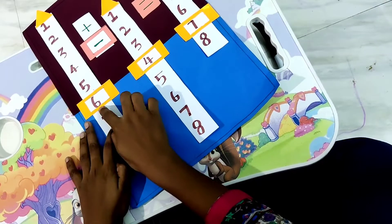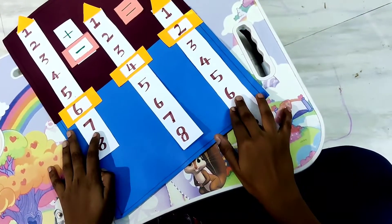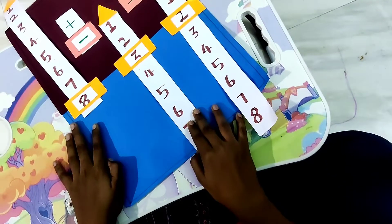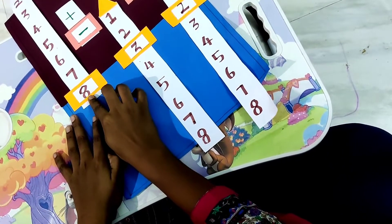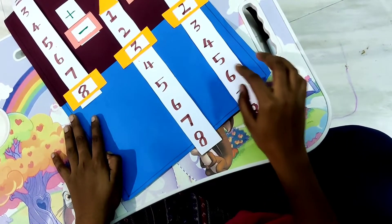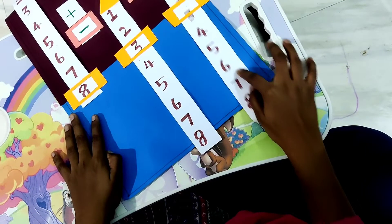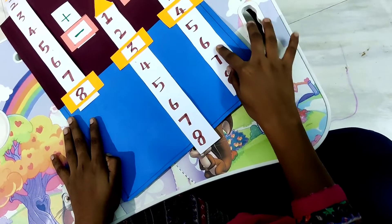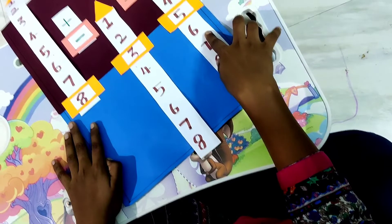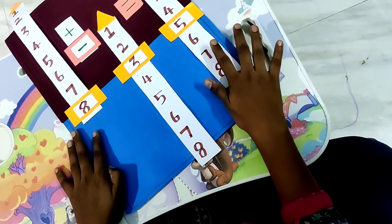Now, six minus four is equal to two. Next, eight minus three is equal to five. You have to choose the numbers for addition and subtraction. The numbers will be chosen by your students, so with this method your students can easily learn addition and subtraction.